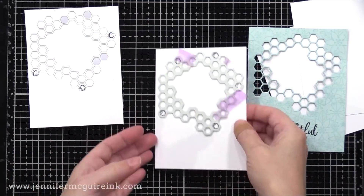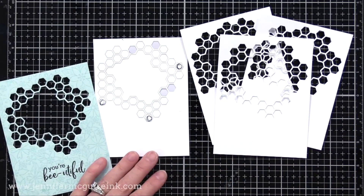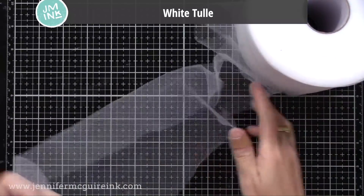I'll continue to do the same on all the pieces, and I end up with three pieces of white cardstock with the window open, one piece of white cardstock with the window open and adhesive on the back, and then our front panel that has the adhesive on the back. Seems complicated, but you'll see it really isn't a big deal.